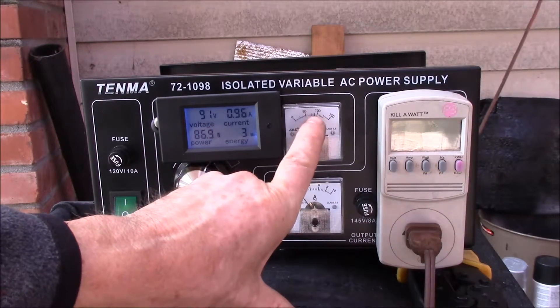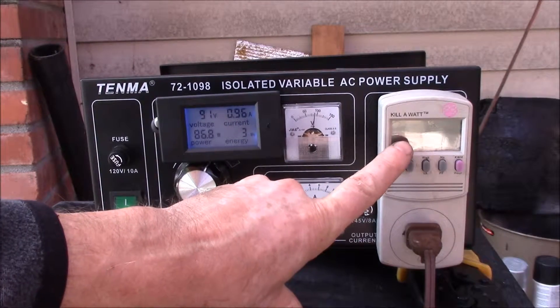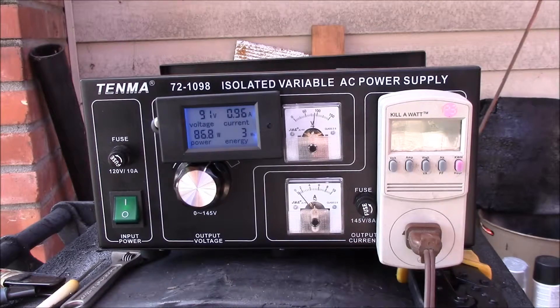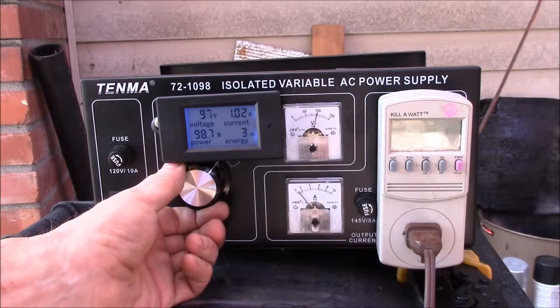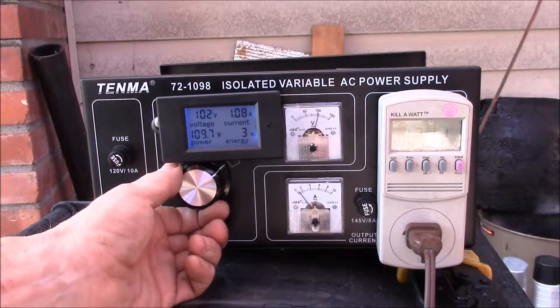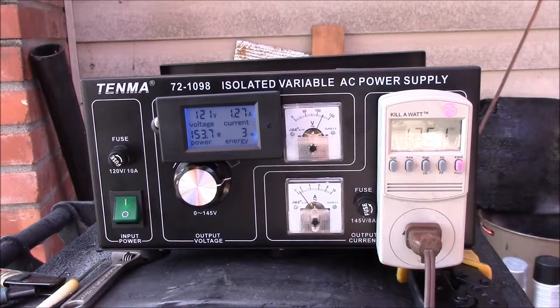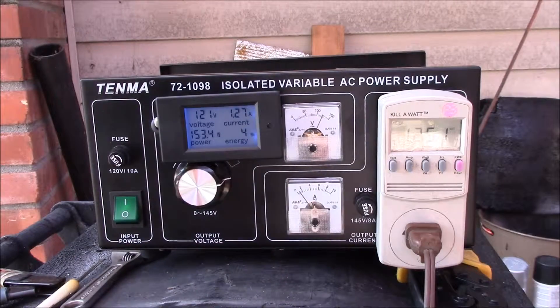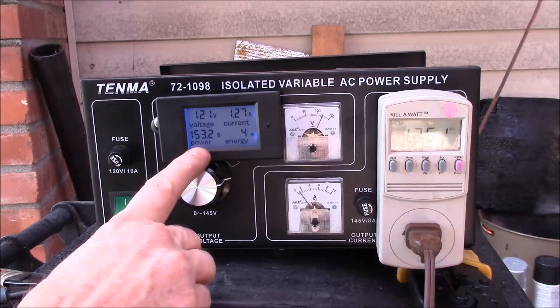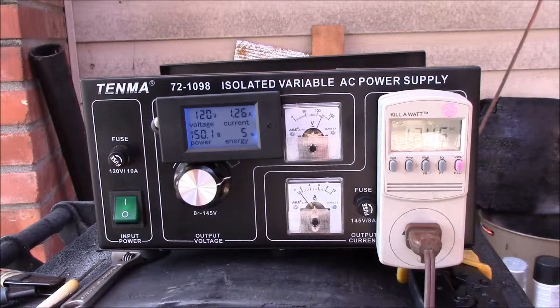At 91 volts, that kilowatt meter is just barely reading, and this one says 120 volts - so the voltage on this meter is off. You can see as the voltage comes up the display gets a little better. Going up to 120 volts, it's reading 125, and with a 150-watt infrared heating lamp in there it's reading 153 watts. But if I go to 120, look at that - 150 watts.